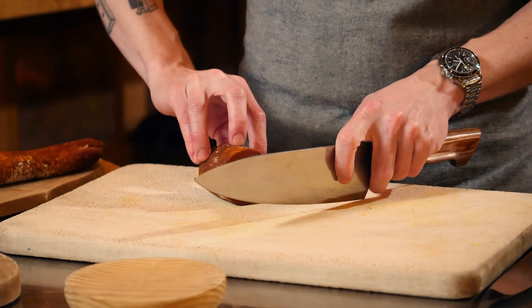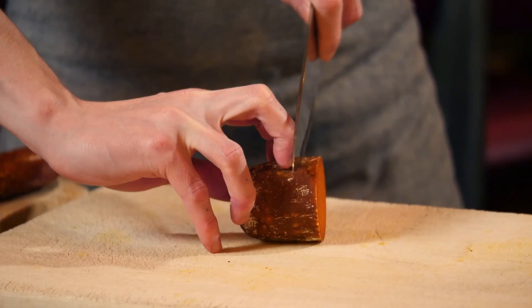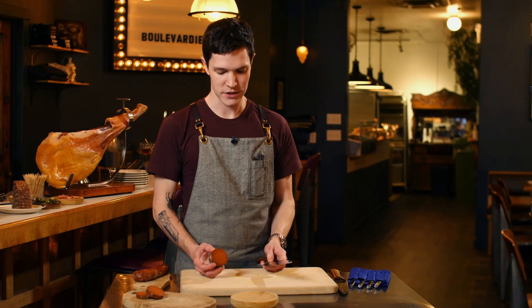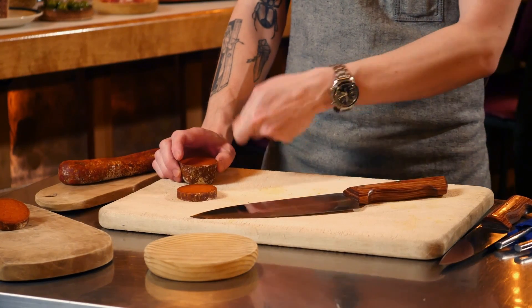I'm going to be cutting some sobrasada, which is a Spanish cured pork-based meat. What's important when cutting a cured meat or any meat is to get your fingers out of the way. Use what's called a claw grip — middle finger forward, touch your middle finger with the blade, just the knuckle, and starting from the tip of the knife, work all the way down. You don't have to saw, just one motion. When cutting a more hefty sausage like sobrasada, you want to go for a thicker slice, and then once it's on your plate, you can use a separate knife to cut smaller pieces from it.